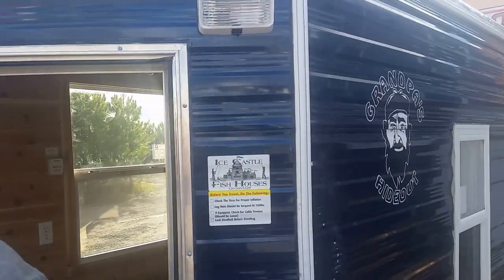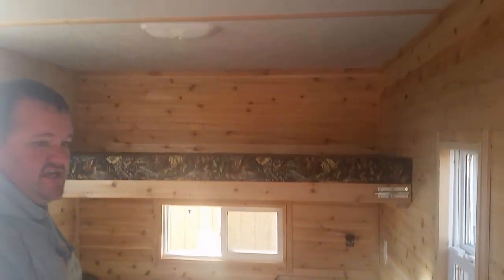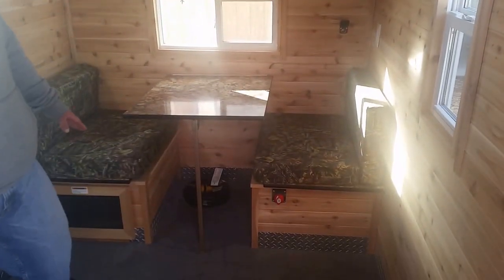The next house I want to show you — this is Grandpa's Hideout, 6x8. Nice little house. Cedar interior. They changed out the back and put a nice dinette in it — they wanted a nice little spot to have dinner or whatever. And then put the upper bunk in.